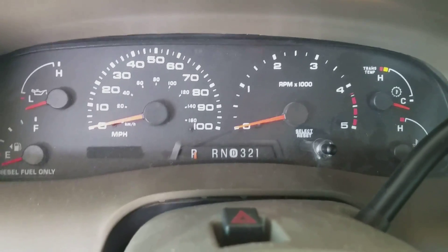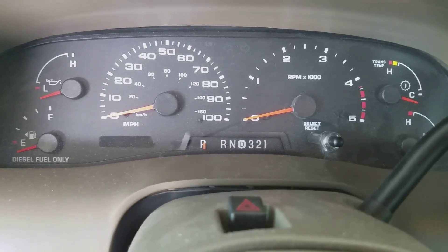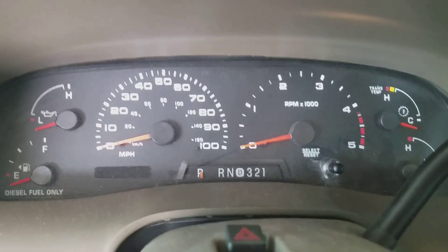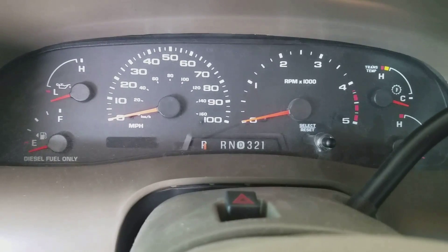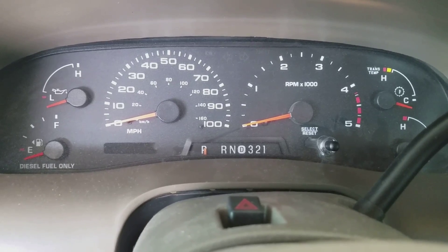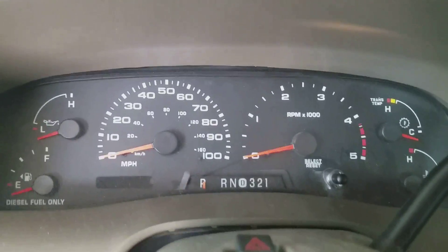For those of y'all wanting to see an actual video of putting the odometer in test mode — the main reason I was interested in finding this out is I saw a bunch of people using it for the tach function for hooking up the high idle mod. I'm on an 04 Excursion diesel six liter, and I'm working on that mod, which will be another day — it's more involved than I thought, it's not like the trucks.